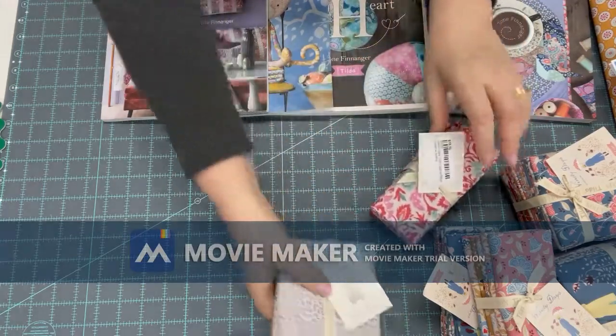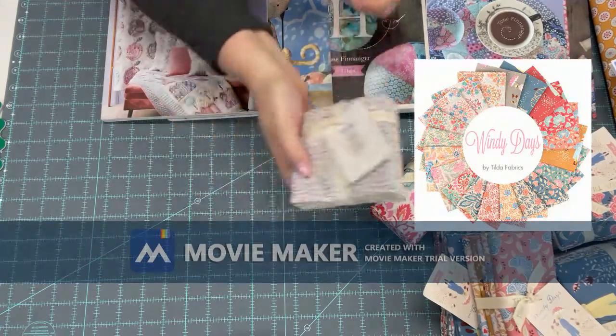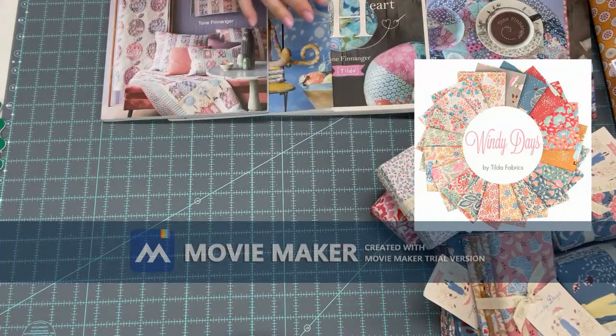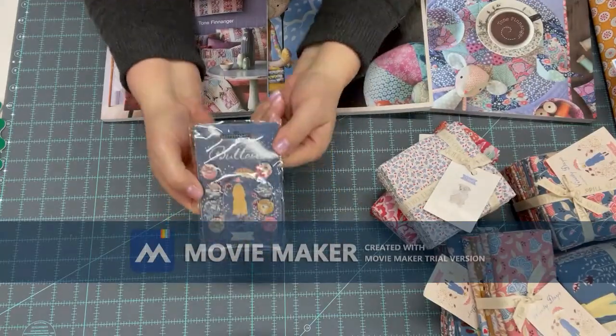This is the basic pack, and the basic will go with all the Tilda fabric. We also have some buttons — covered buttons — covered in the Windy Days fabric.